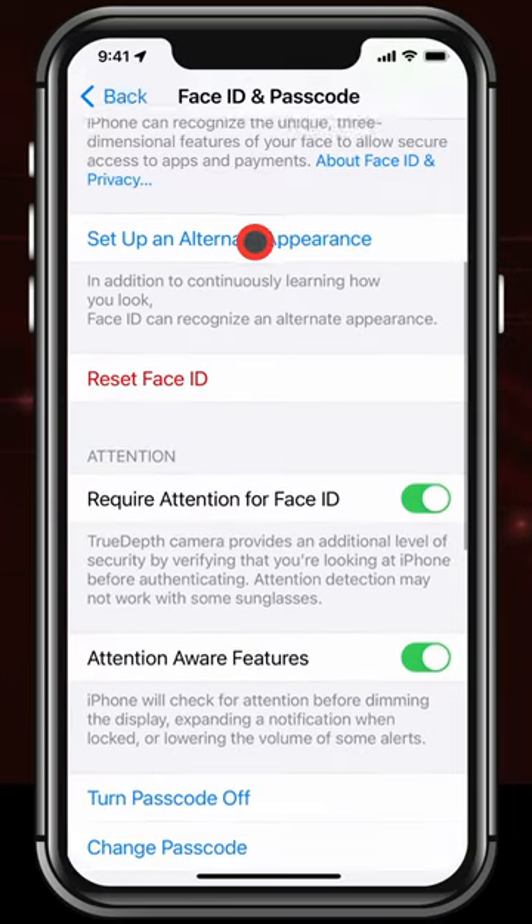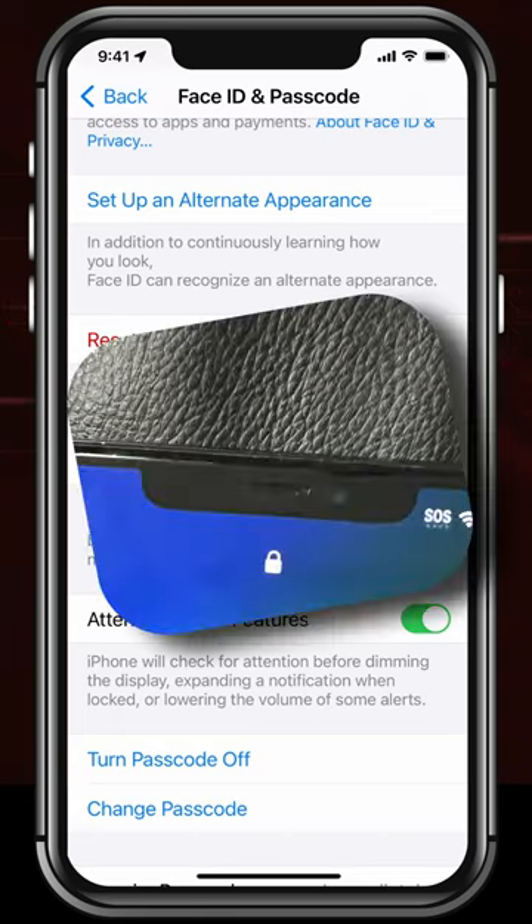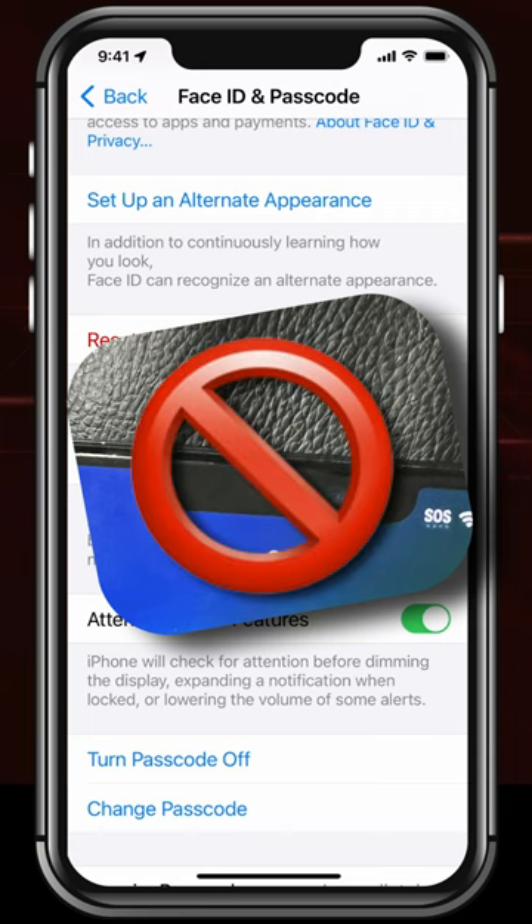The first setting to look for is Require Attention for Face ID. With this on, somebody simply can't point your iPhone at your face and have it unlock. You have to actually give your iPhone's camera some attention.